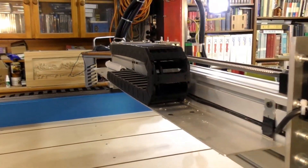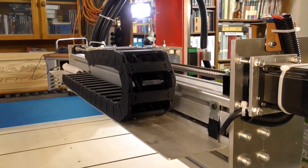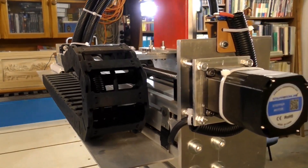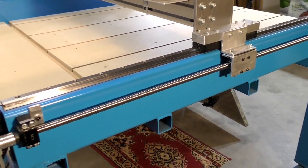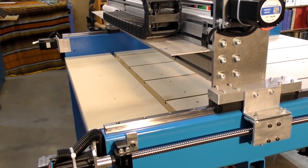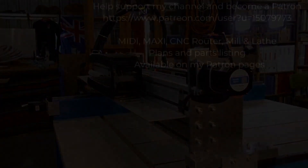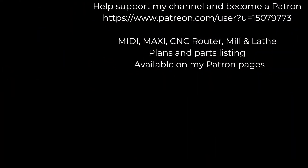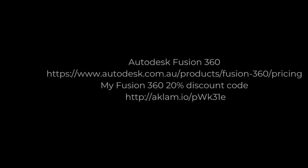I wanted to know, especially as one of my patrons was purchasing it, that I wanted it to be exactly right. So, there it is. In this design it's got dual Y-axis motors — they're connected up together but they do have their own separate drivers. So I hope you enjoyed this little video today, and I hope you go and have a look at some of my other videos. Bye for now.